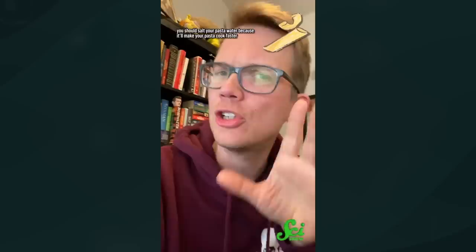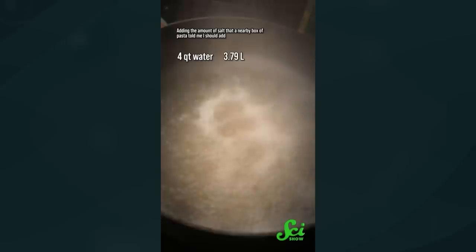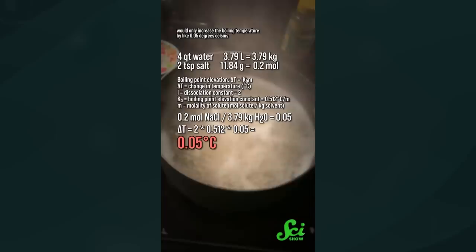People say science says you should salt your pasta water because it'll make your pasta cook faster. Weirdly enough, this is both true and false. Adding a solute like salt to a solvent like water can change properties like boiling and freezing points. And yes, adding salt to water makes it boil at a hotter temperature, which would cook your pasta faster — but you need a lot of salt to make that happen, way more than you'll use. Adding the amount recommended on a box of pasta would only increase the boiling temperature by about 0.05 degrees Celsius, which is less than simply going up or down in elevation. You should still salt your pasta water, though — for the same reason we salt everything else. It tastes good.